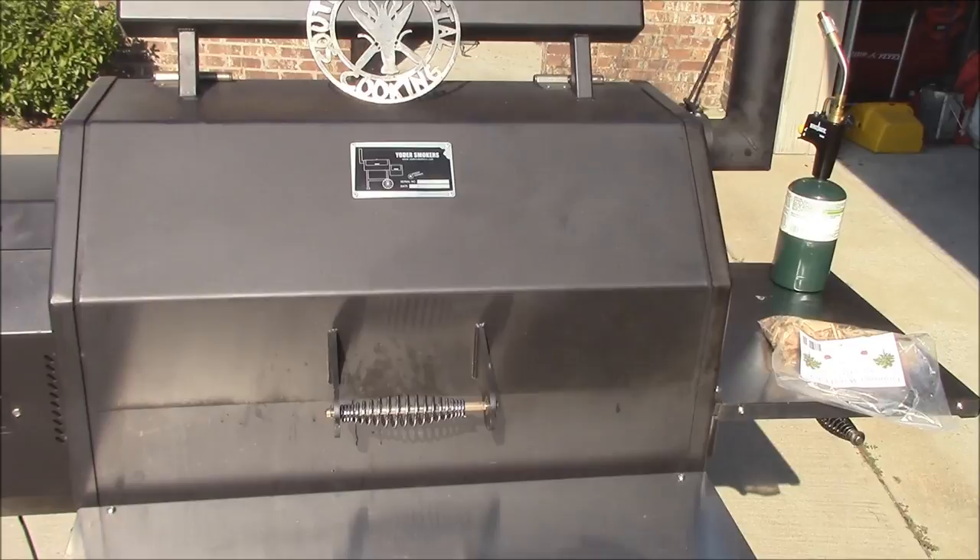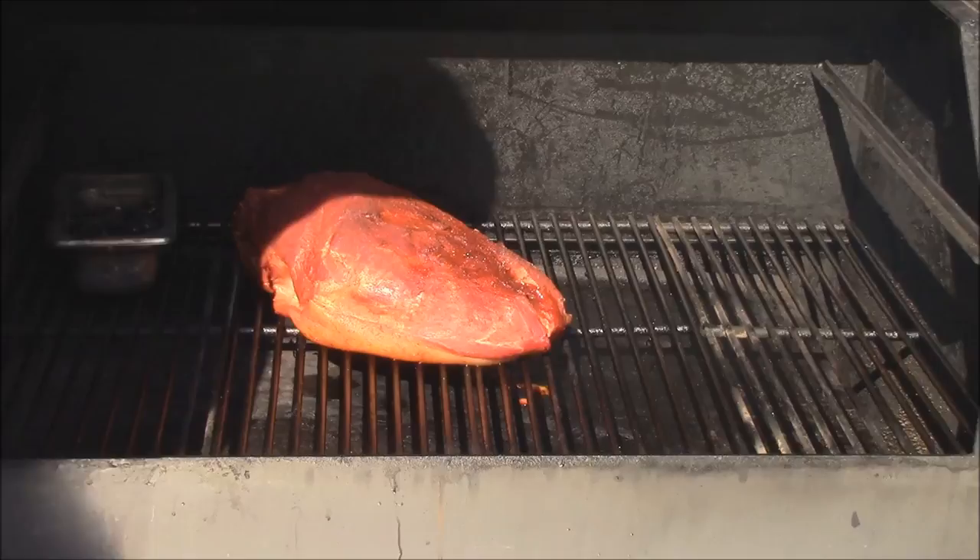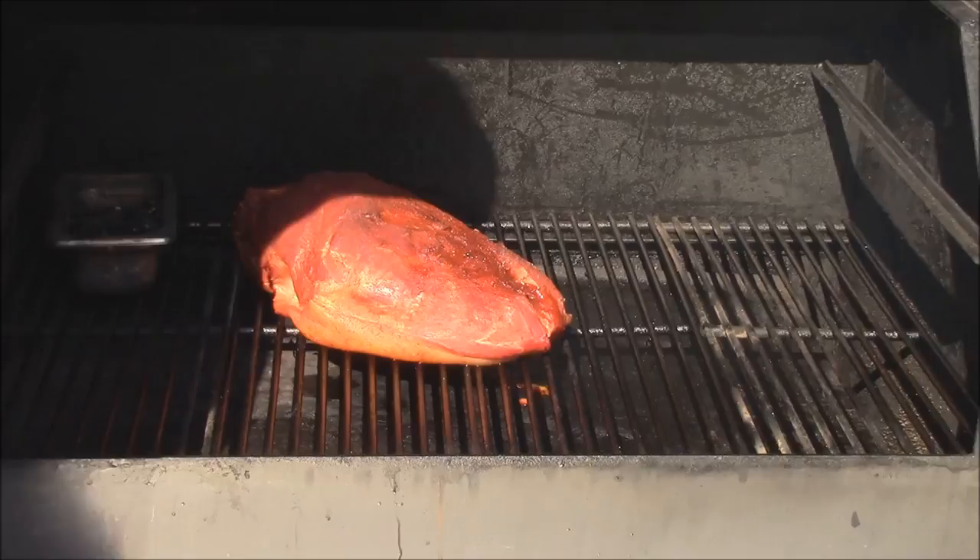We've been cooking here for an hour now. I just want to check it and see what she looks like. Oh yeah — looking good. Bark's starting to set up just a little bit. I'm going to hit the torch on those wood chips some more. That's real good.